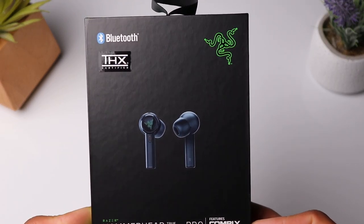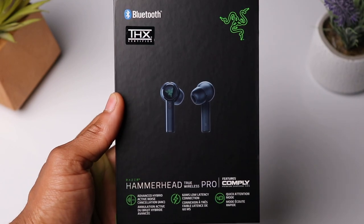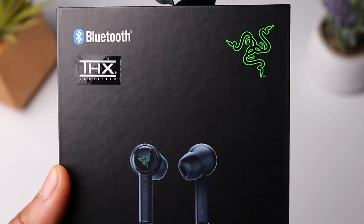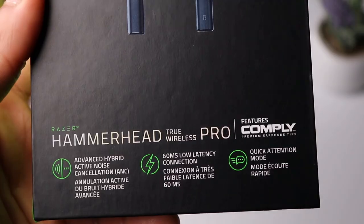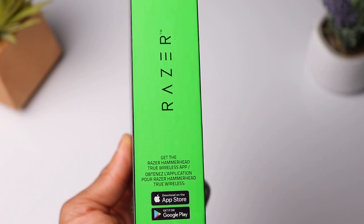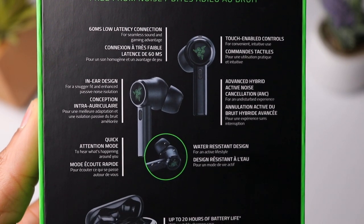The Razer Hammerhead True Wireless Pro Earbuds are a set of low latency gaming earbuds with many other attractive features such as hybrid active noise cancellation, ambient mode, and app support. The company was nice enough to send over a pair for me to review but as always you guys will be getting my honest opinion, and so far I'll definitely say these have been a pretty pleasant surprise. So let's go ahead and see what all they're bringing to the table.